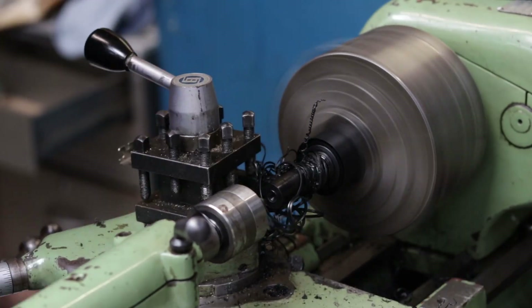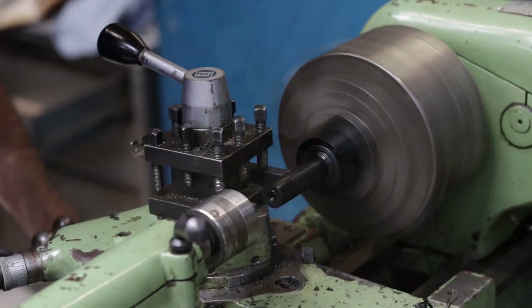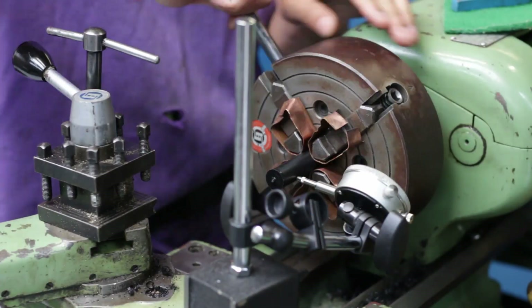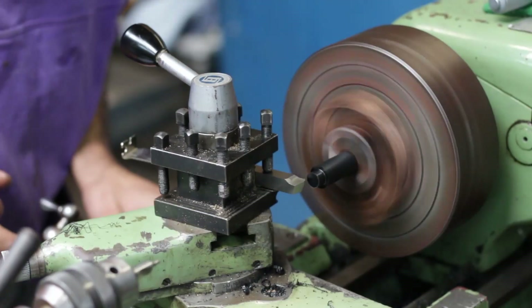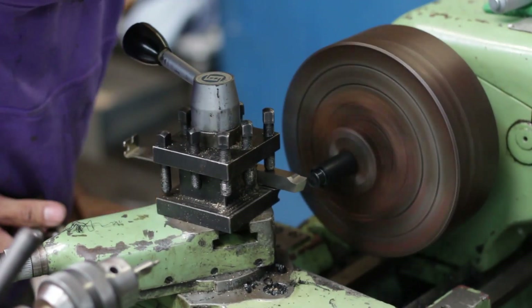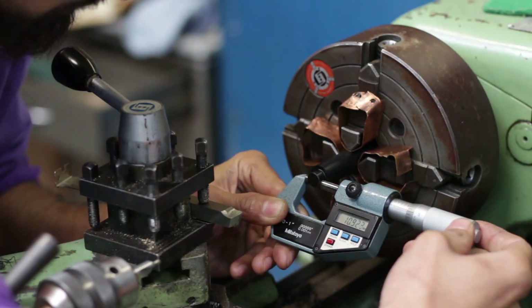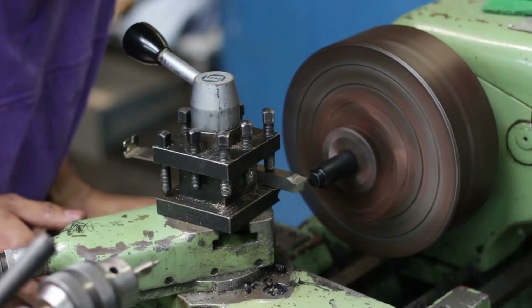So the nylon was really easy to machine aside from these really crazy chips. And making the bushings was pretty straightforward. The only two dimensions that were really critical to me were the outer and inner diameters, so I had to take my time sneaking up on the final dimensions.